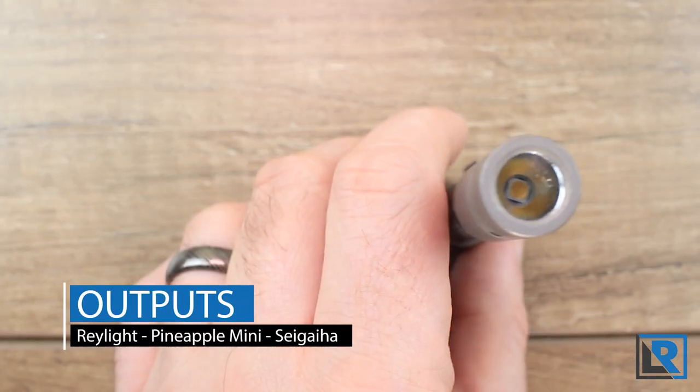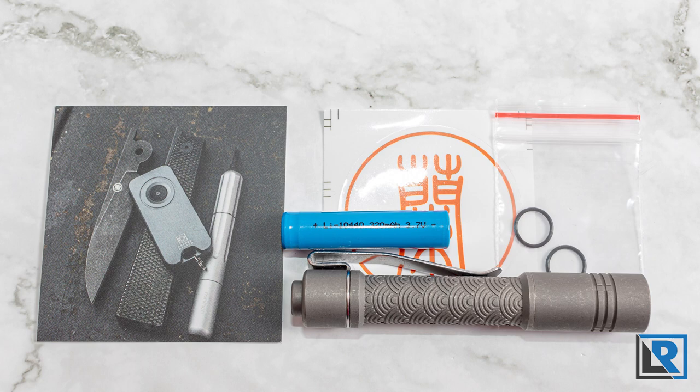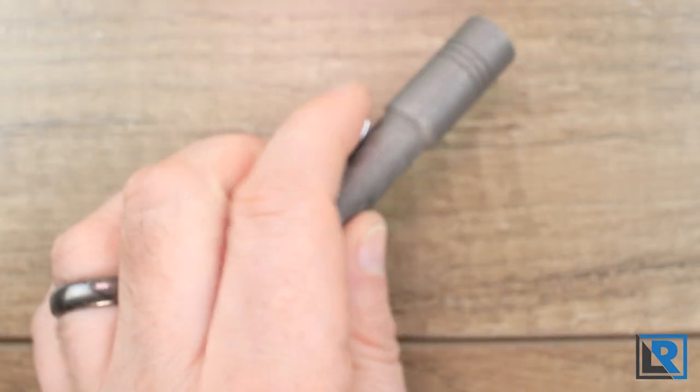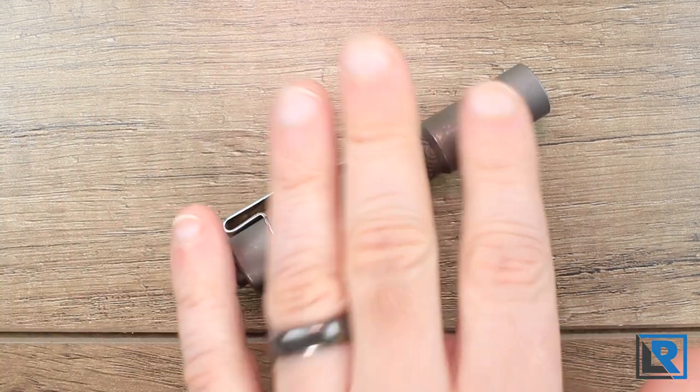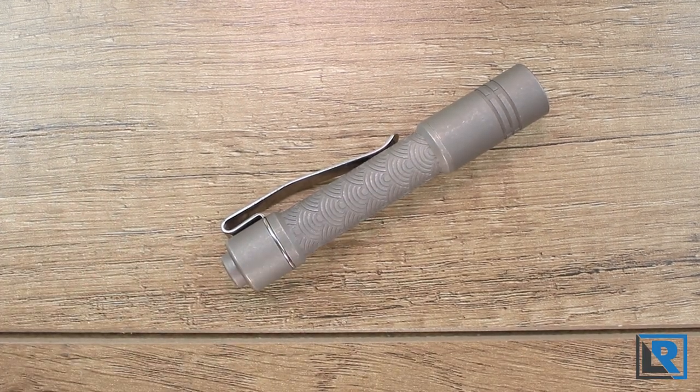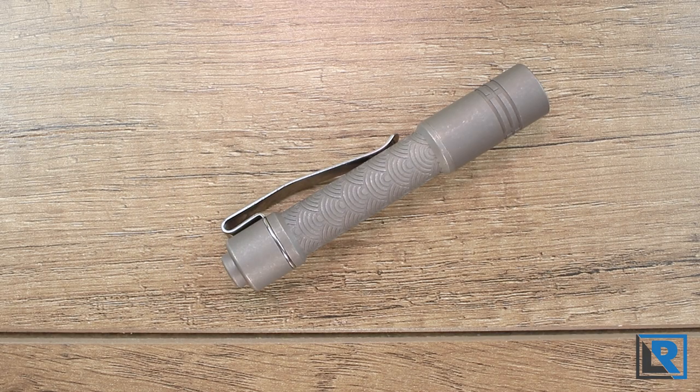Let's talk about the outputs. While the light will run on a AAA alkaline or nickel metal hydride battery, I prefer to run them on 10440 batteries, and that's what the light ships with as well — performance is quite a bit more. With a 10440 battery, I got the following outputs in the default mode: high 280 lumens, medium 65 lumens, low 16 lumens, and moon mode is probably just one or two lumens. With an AAA alkaline or nickel metal hydride, high was about 60 lumens and medium was about 35 lumens.